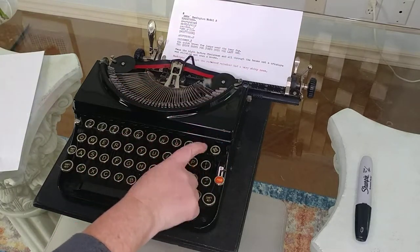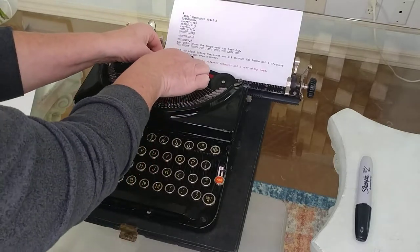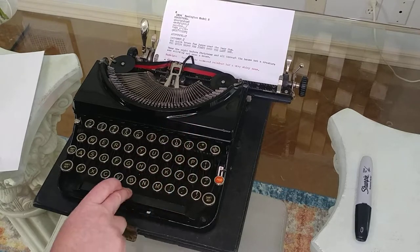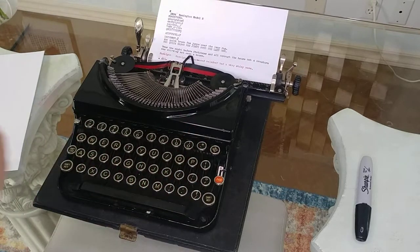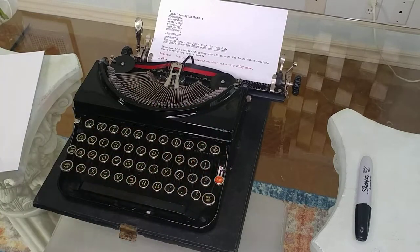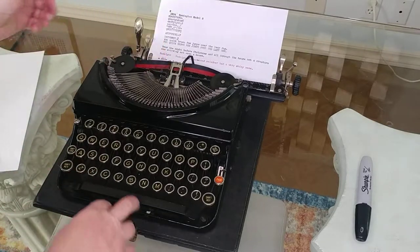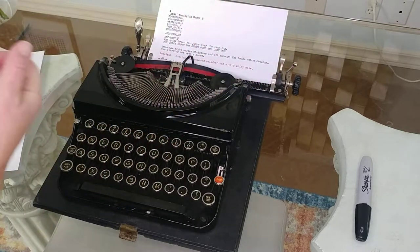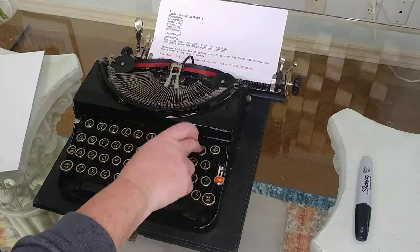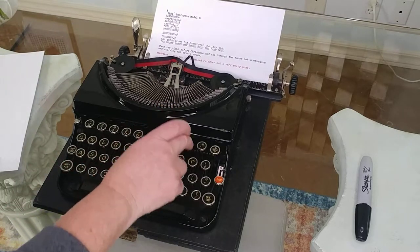It looks like this key — the very top key, the dash with the asterisk — tends to not advance the carriage and is sticking up there. So keep that in mind. It doesn't mean you can't use it; you'll just have to put it back down if it sticks. I did notice it did not advance the carriage, while the other keys did just fine.